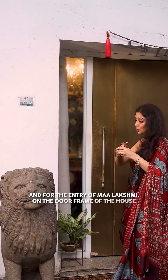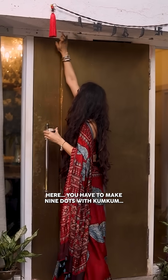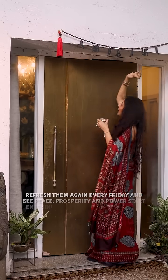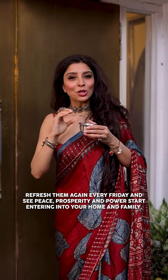For Mahalakshmi to enter the house, make nine dots on the doorpost. Refresh them every Friday. And see — peace, prosperity, and power will come to the house.